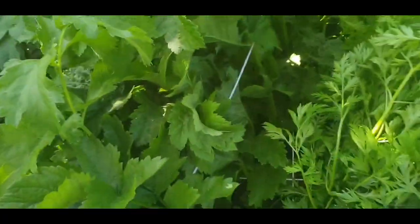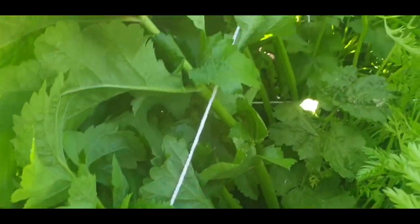This is what it looks like now - put a piece of string across and just separated them. Carrots on the right, parsnips on the left. Get a better view from the other side.